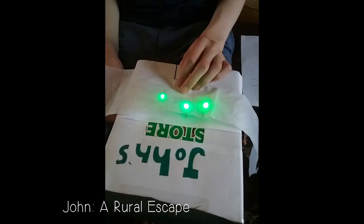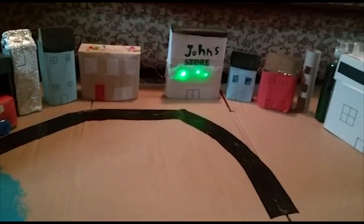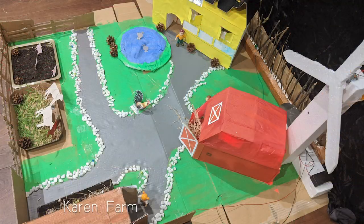My project is called Aurora Escape. The best and most difficult part was wiring the buildings. I learned about scale and circuitry. I also made a farm.